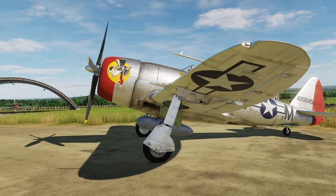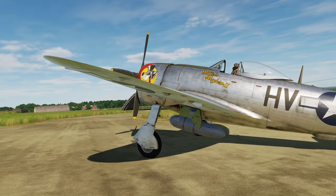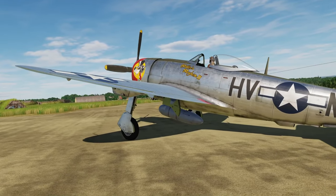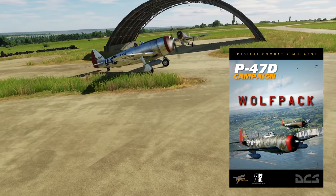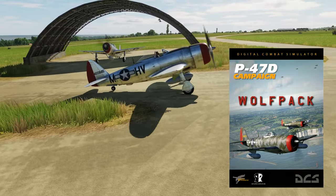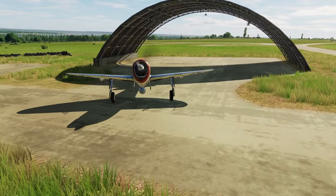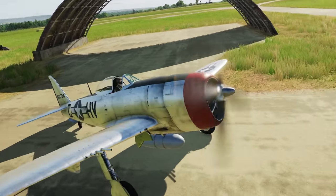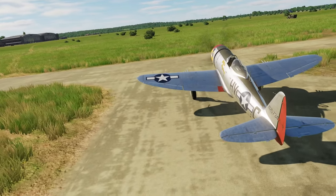Hey everyone, Reflected here, and I'd just like to give you a quick update. I reworked all my 56th Fighter Group P-47 Thunderbolt skins that come with my Wolfpack campaign and are also available in the user file section. This is just one item on the long changelog coming with the next open beta update. Please hit subscribe to stay up to date with all the improvements and future campaigns.